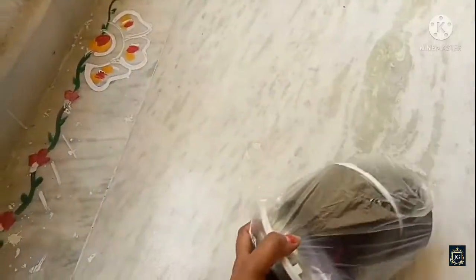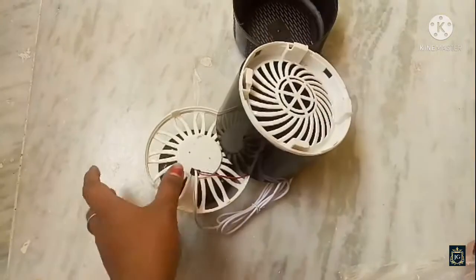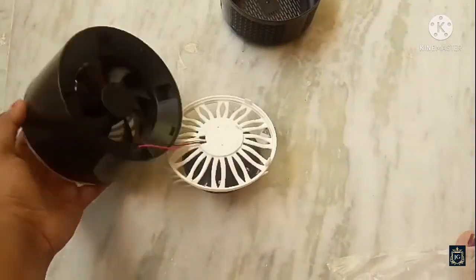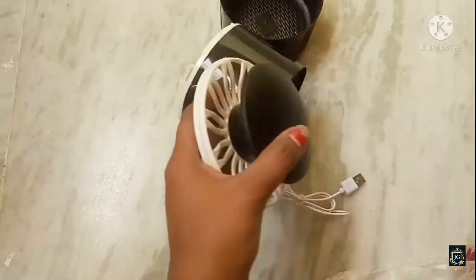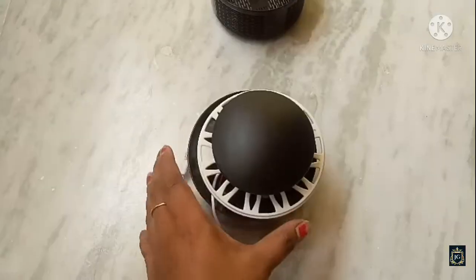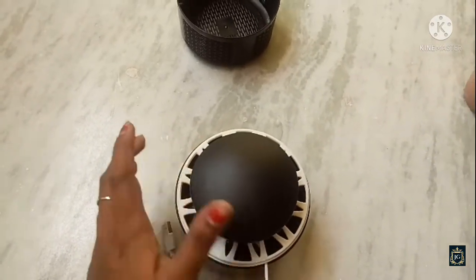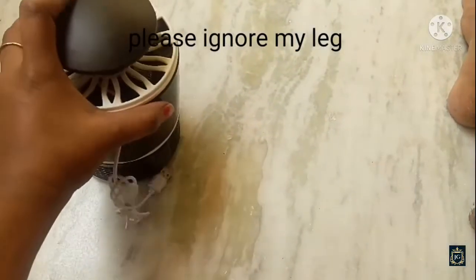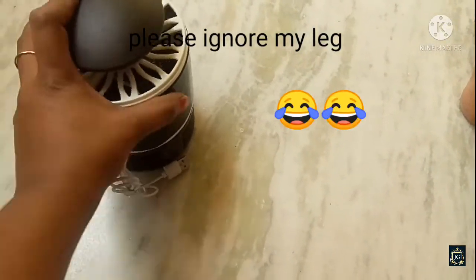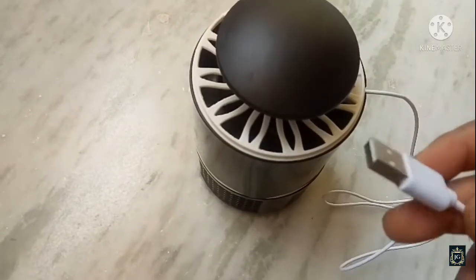It's very light in weight and also a handy product. This is the mosquito container and this is the suction fan. Assembling it is like packing a lunch box. Note that it did not come with the adapter.